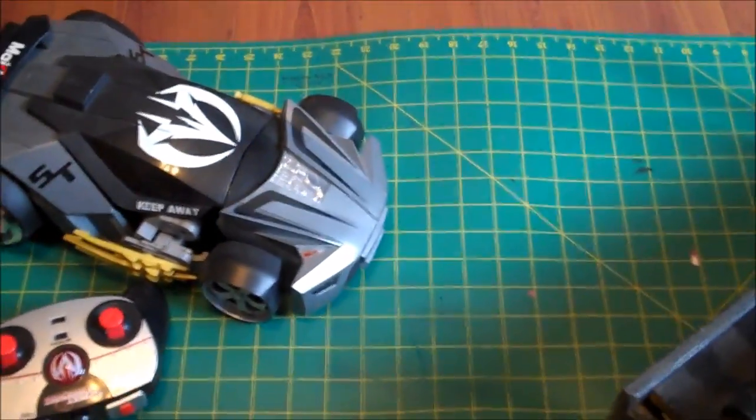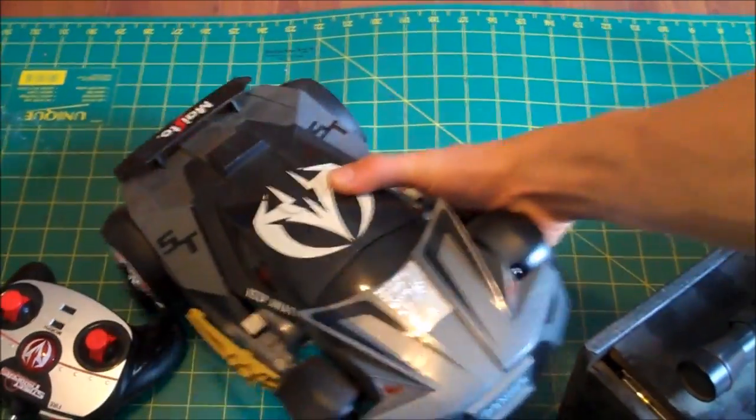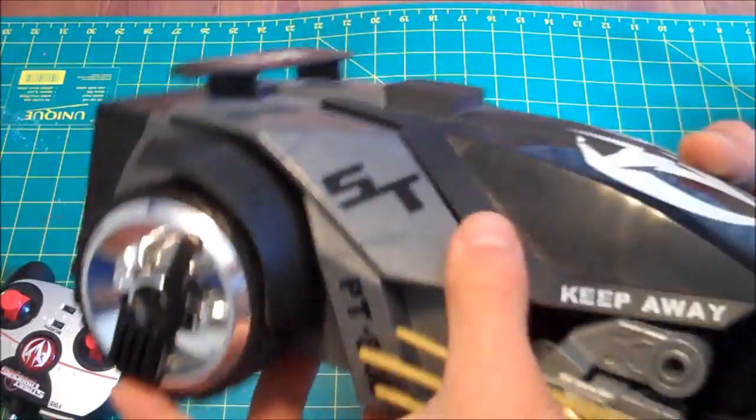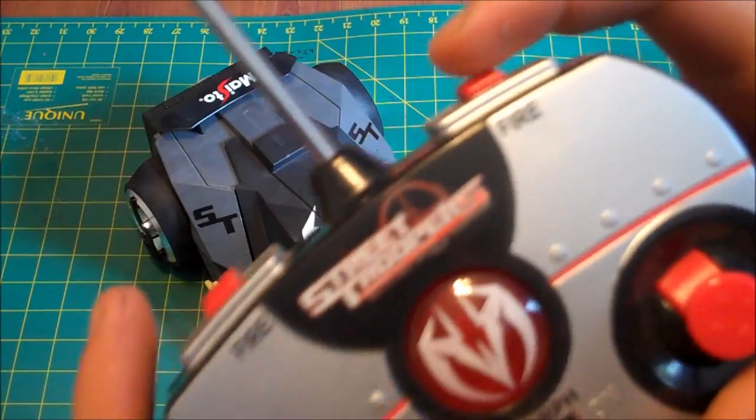Then over here I have just a remote control car which shoots missiles. Here's the remote for it with the two fire buttons.